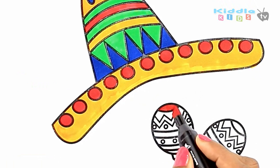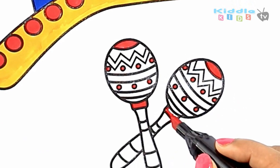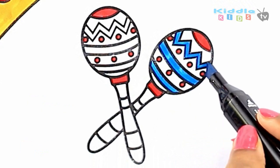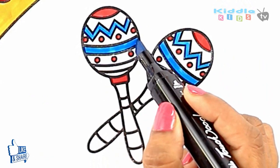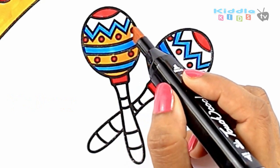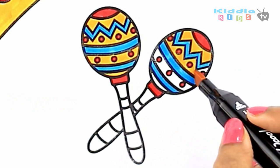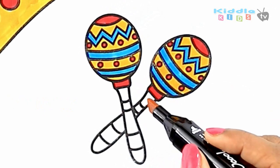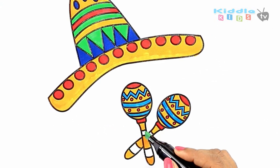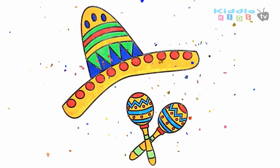Now I am coloring the maracas. Red. Light blue. Yellow. Light green. Light blue. Dark blue. Light blue. We'll be right back.